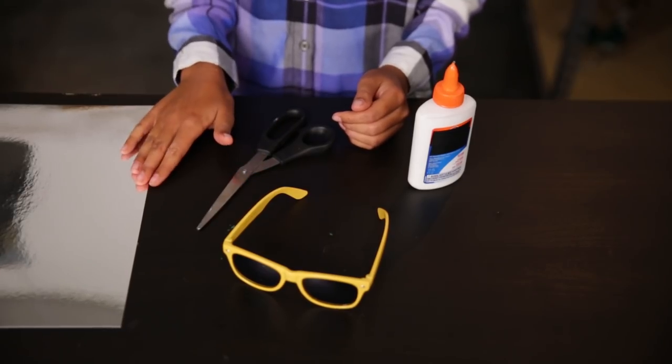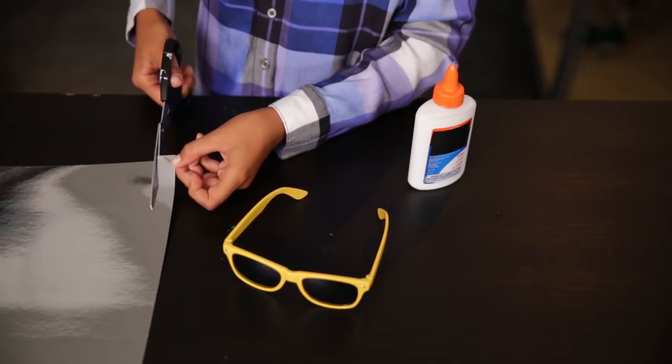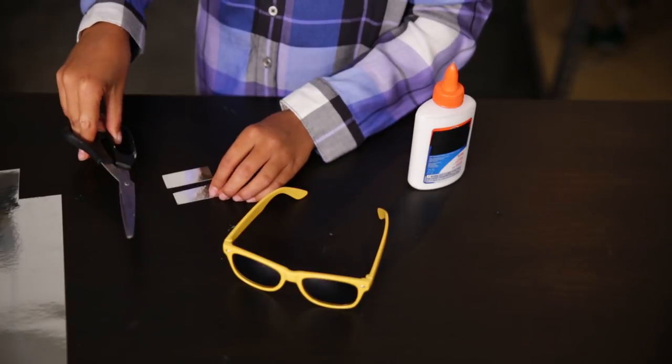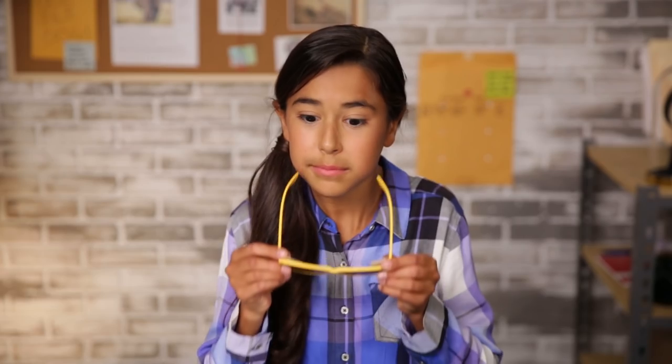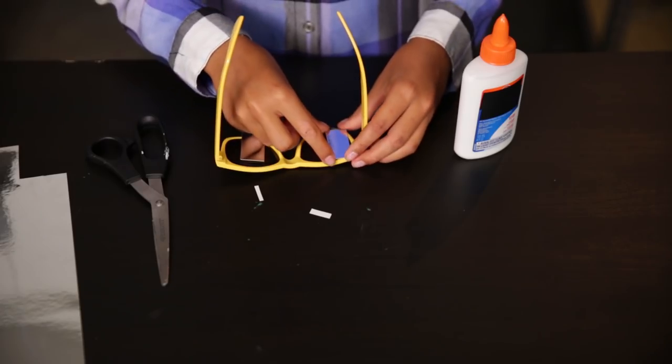Obviously, we'll start with the sunglasses. In order to see behind you, you'll need to add mirrors to the sides. To do that, you'll need stuff called mirrored sheets. You can find this at most craft stores. Start by cutting two rectangles from the sheets. These should be about a third of the width of the glasses, and just as tall. Next, try on the glasses while holding the sheets in place. You'll want to make sure they aren't blocking too much of your vision. Once you've got the size you like, trim the mirrored sheets to fit the frames of the glasses. You want to try to get it to fit perfectly, so no one else knows that your glasses have mirrors to help you see.